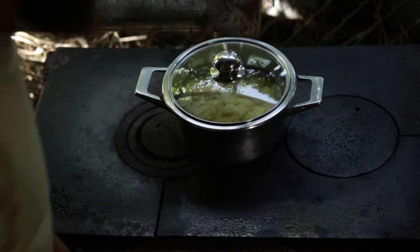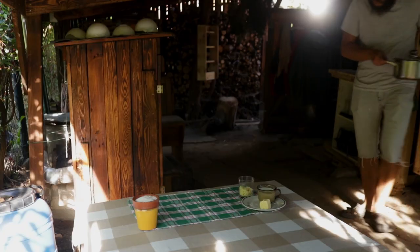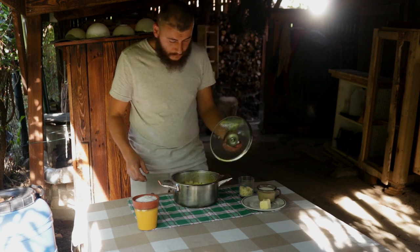While the potatoes are boiling, we want to prepare all of our ingredients — butter, milk, and a soft cheese. We won't need a separate container to do all the mashing in, because we will do that in the pot that the potatoes are boiling in. But what we will need is a whisk.